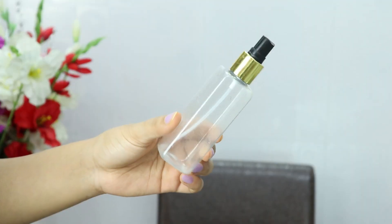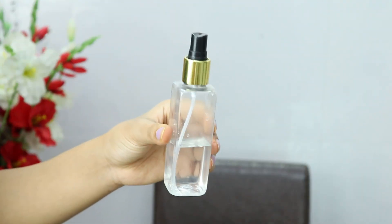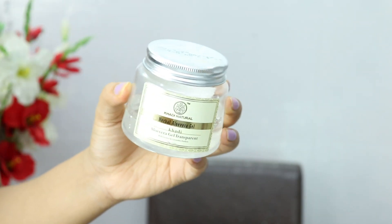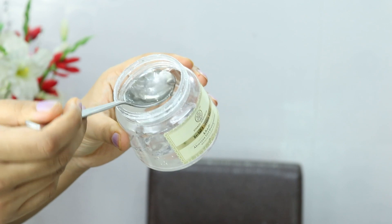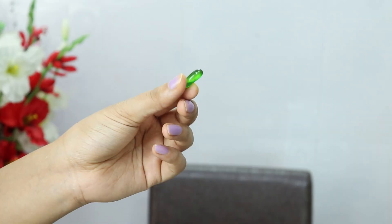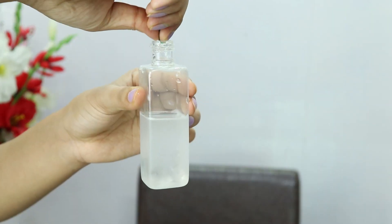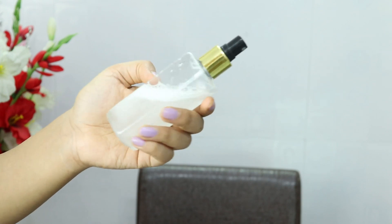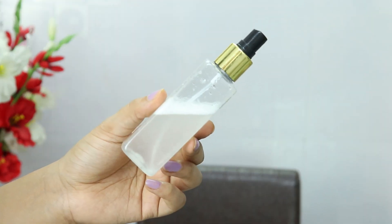If after doing a hair wash your hair is still frizzy, dry and rough and doesn't look shiny, today I will tell you a hack. Take a spray bottle and fill it with normal water. Then add 2 tablespoons of aloe vera gel. After adding aloe vera gel, add a capsule of vitamin E. Mix these 3 things well and shake the bottle so all the ingredients are combined. Your 100% natural and affordable hair serum is ready.